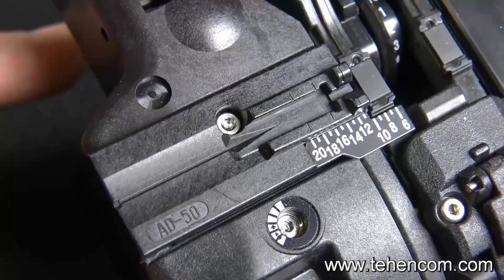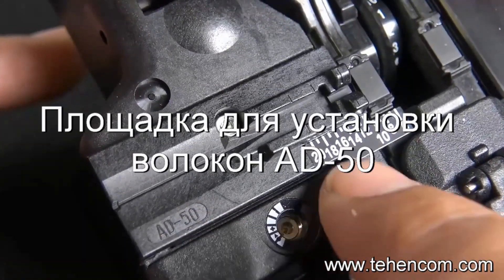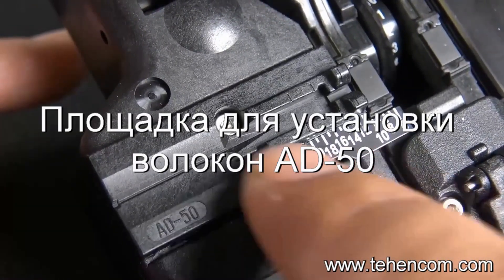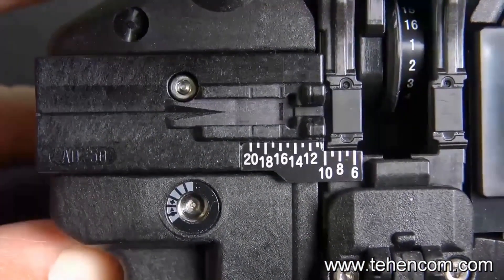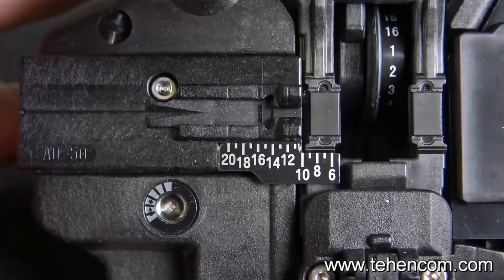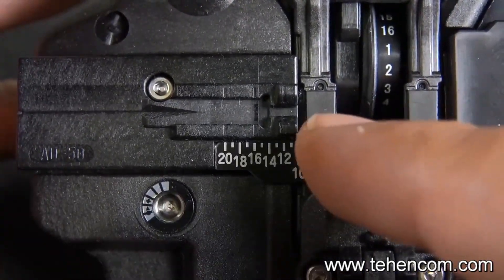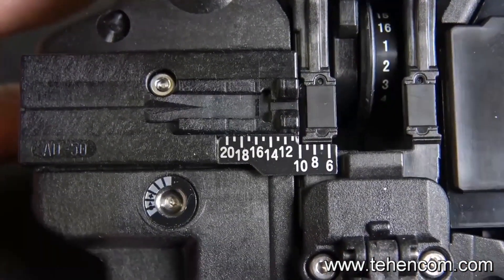Now there's the AD50. Included with this cleaver is the AD50 part number. That adapter plate does not have a clamp. There is a separate part number if you wanna order it with the clamp. But one of the things I like about this cleaver — it does mention it's user-friendly — and after playing with it for a little bit, I think I like it without the clamp. We'll get to that a little later.